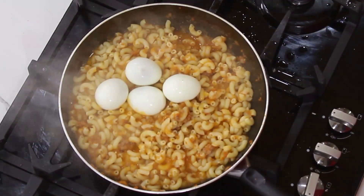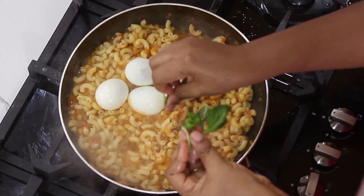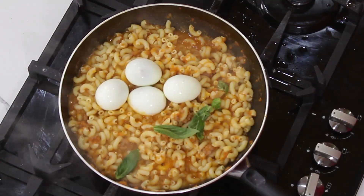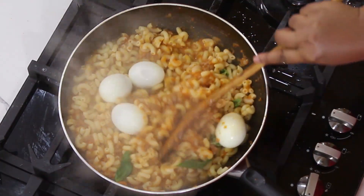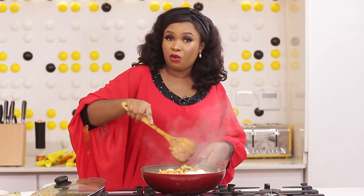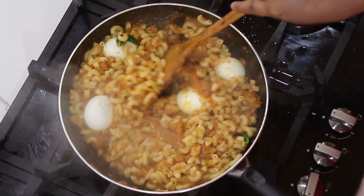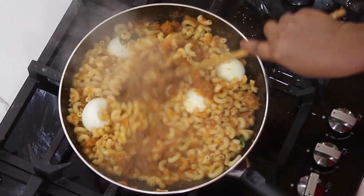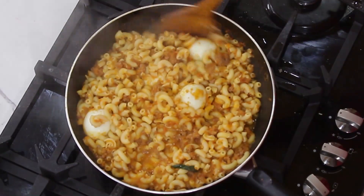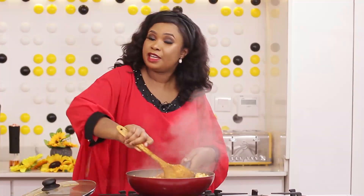I'll add some boiled eggs to it. Add the basil to it. Stir on it and allow all that juice to go into the macaroni. So this is good and tasty. This is ready now.